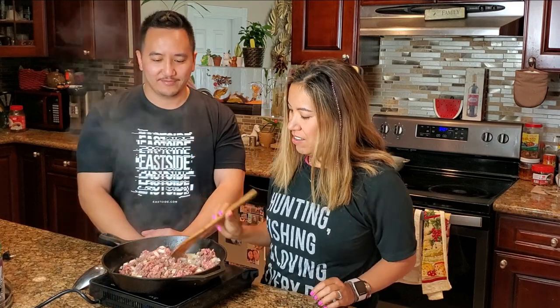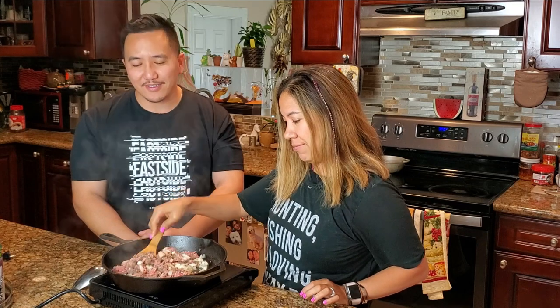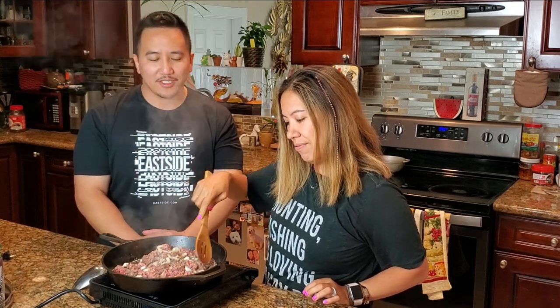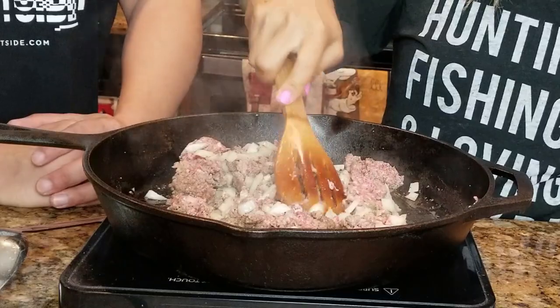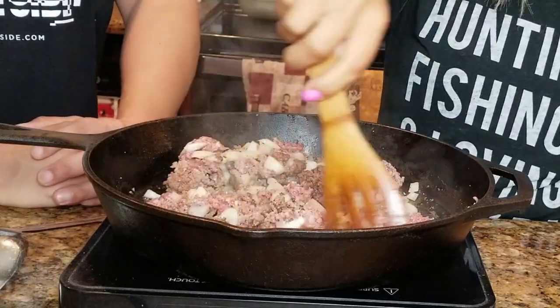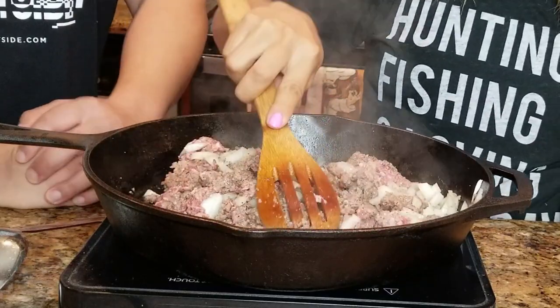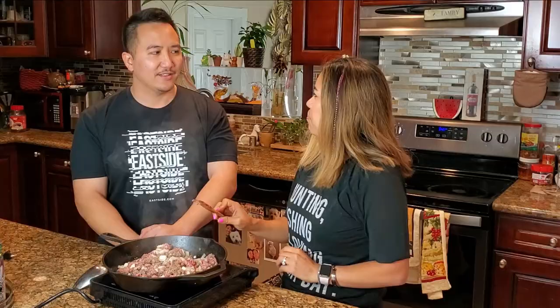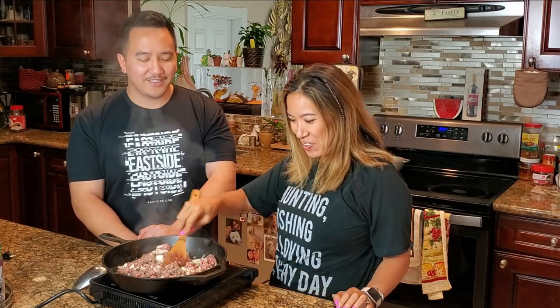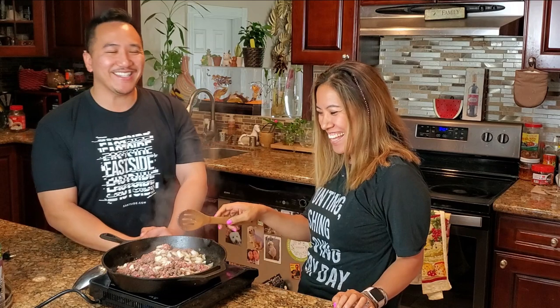Is this like a poor man's food? You can feed the army on a cheap budget — all you need is a little beef, onions, milk, and bread. How much do you think that is at the grocery store or the commissary? Not much. Do they have commissaries on ships? I don't actually know — I just said yes.